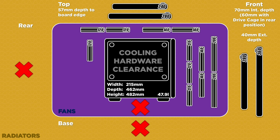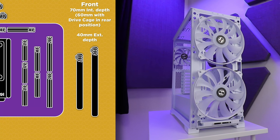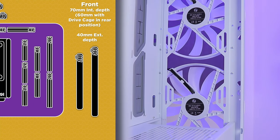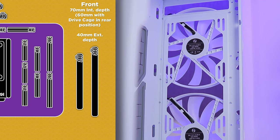Now we're in, let's talk fans and radiator support. Front-wise this thing can take a couple of 200mm fans, which are included with the case — ARGB no less — but we'll cover the ARGB info later. You can also fit a couple of 140s and a few 120s. Radiators can match the fans up to 280 or 360mm. Depth-wise there's 40mm of clearance outside the chassis and 70mm inside, which is 60mm with the drive cage in the rearmost position.